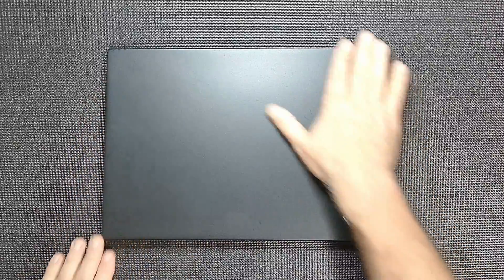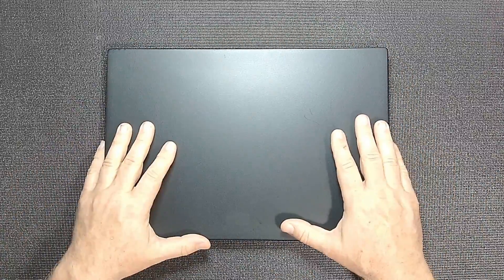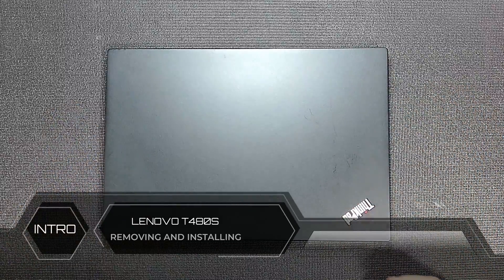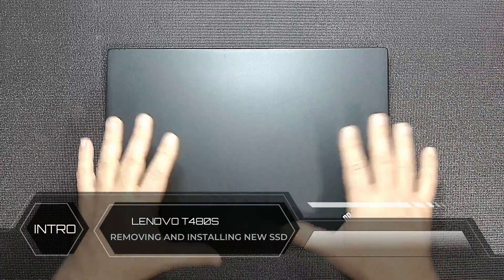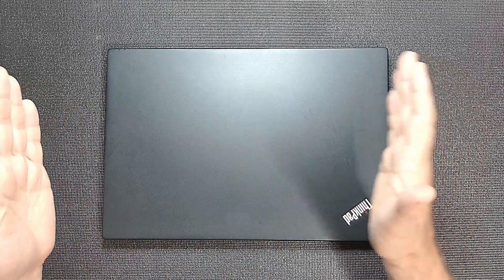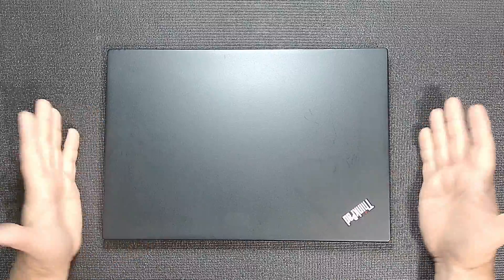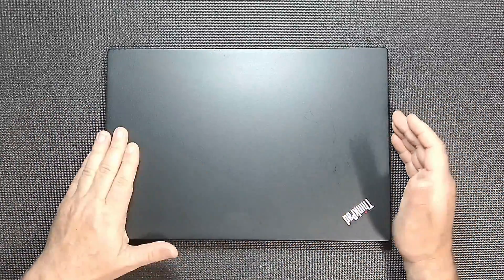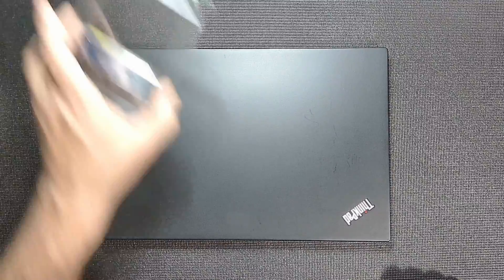Thank you for coming in and watching. If you are an owner of a T480s, T490s — and there are a lot of other models that will basically use this foundation, even like the X series and Yogas — they all kind of have the same idea in this era. So what we're going to do today is add or upgrade the NVMe in this laptop.